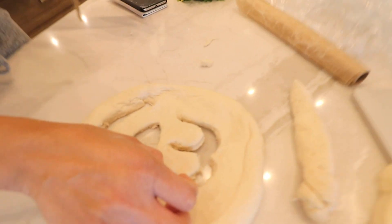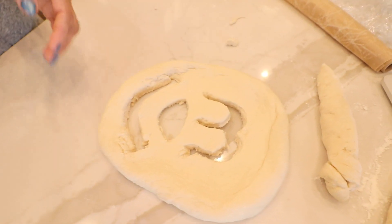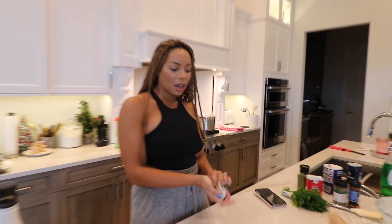Oh, Mickey, you so fine. You so fine, you blah, blah, blah. Hey, Mickey. Hey, shorty. Hey, shorty, you so fine. You so fine, you blah, blah, blah. Hey, Mickey, hey.